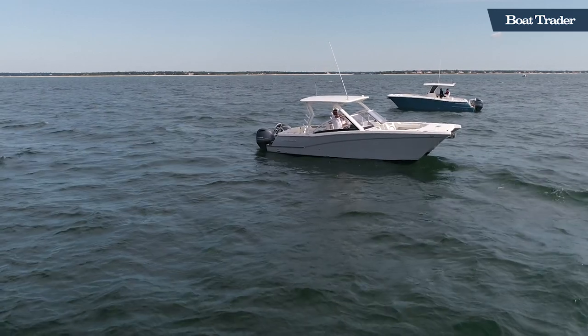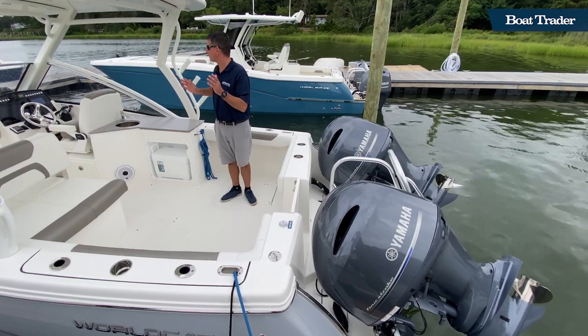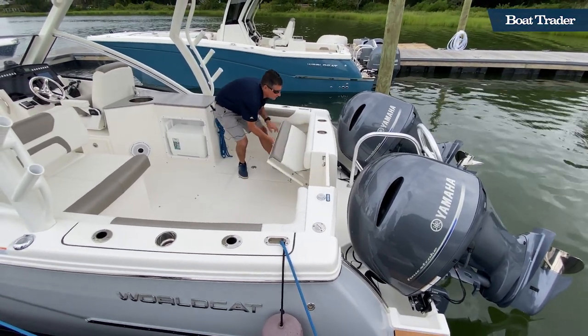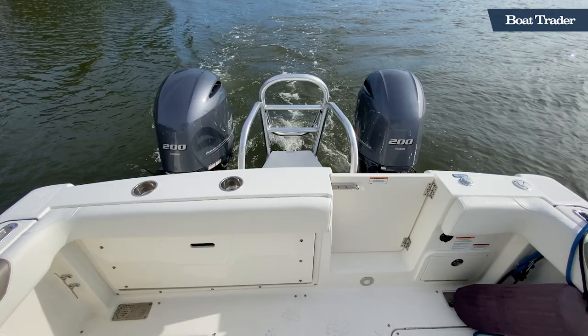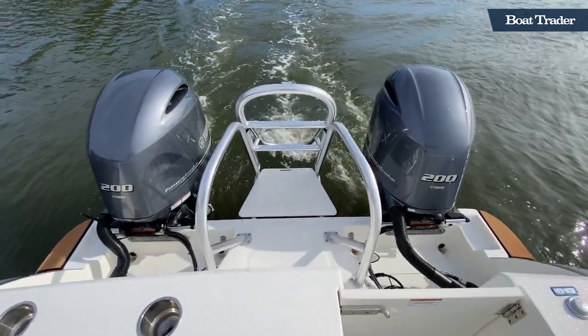Here we are on the ultimate family fun boat, the WorldCat 280 DCX. The spacious beam runs almost the full length of the boat, giving you and your family and all your boating friends plenty of room — from fishing to entertaining to swimming. The big spacious ladder on the back makes it very easy to get on board the boat from the water.